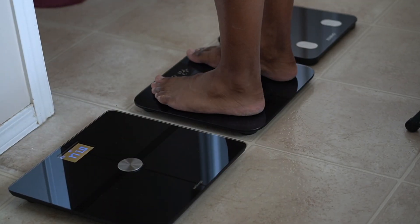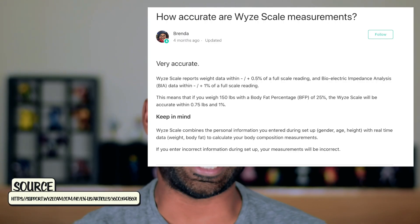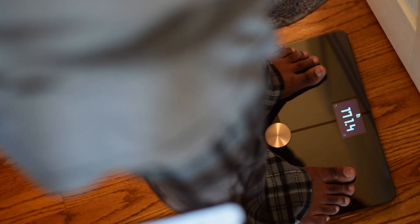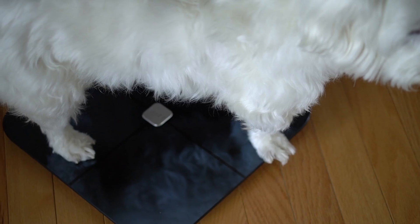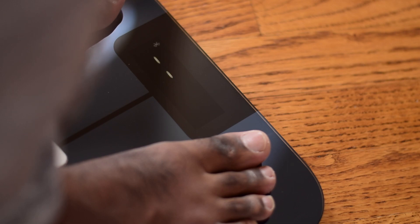I unfortunately do not have anything that can verify the accuracy of these metrics, but there are a couple of measurements I can assure you are pretty spot on. Wyze also assures us that the accuracy is within 0.5%. If you remember from my other scale reviews, scales can measure your BMI by using biometric impedance analysis, which sends a very weak electric current through your body — super safe. You don't feel it, but it just allows the scale to grab that information really quickly. A scale at this price point having that ability is, again, very impressive.